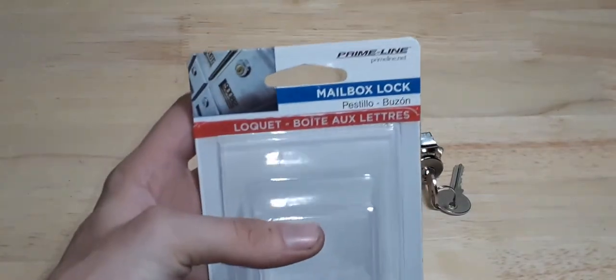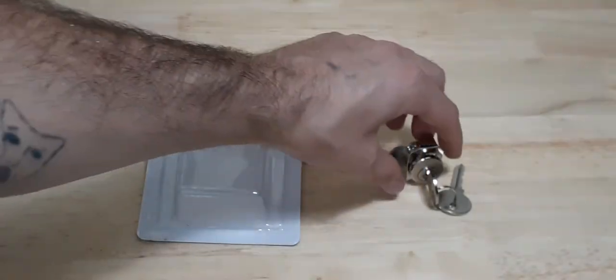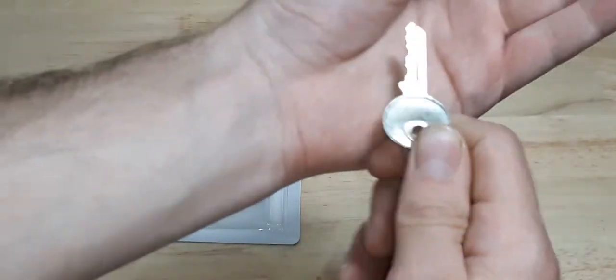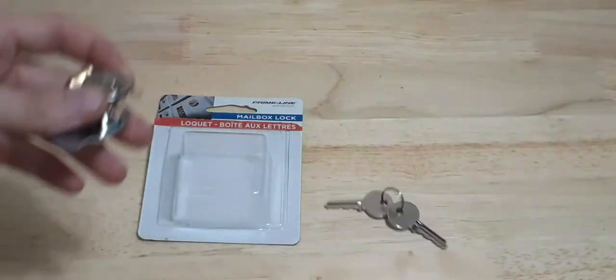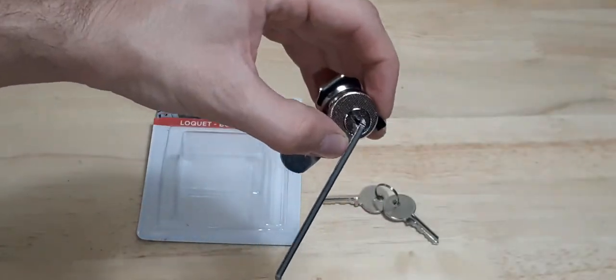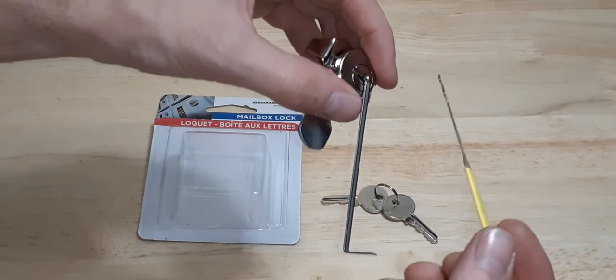I have this Primeline mailbox lock that I got from Home Depot — I'll show you that it works, there's the key. I'm gonna be using a double peak rake on this, and we're gonna go ahead and pick it a number of times.